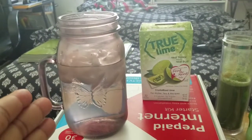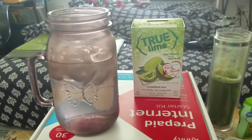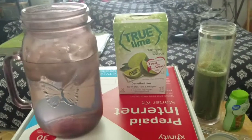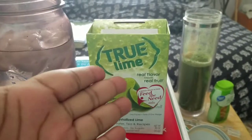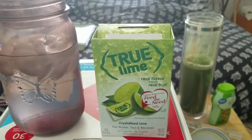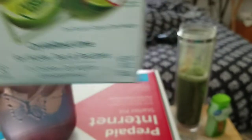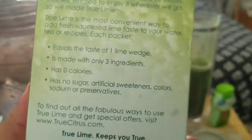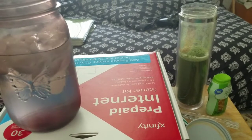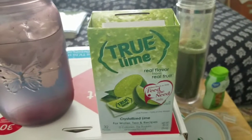So to our left right here, I have a 32-ounce mason jar that holds four glasses of liquid. Next — love this stuff — this is True Lime. It's crystallized lime, I believe crystallized lime zest. Zero calories, zero sugar, unsweetened. You can make your lime-based drinks with this product. They also have True Orange, True Lemon, True Grapefruit, and True Lime as the unsweetened variety.